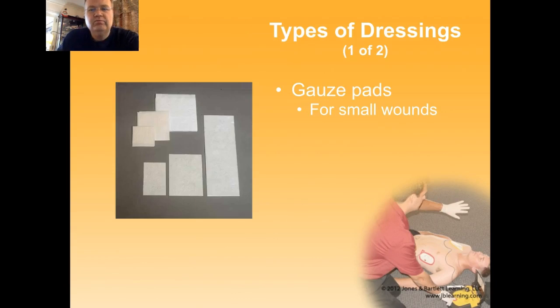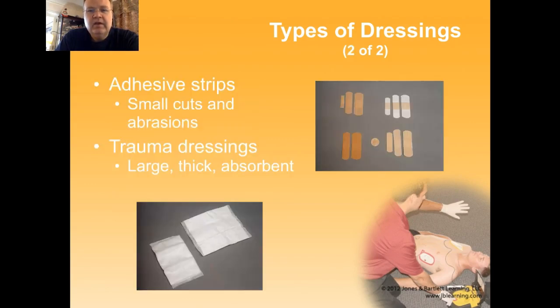There are different types of dressings. There are gauze pads, which are typically used for small to mid-sized wounds and are usually packaged sterile. You can get them bulk — they aren't sterile but are clean. There are adhesive strips, often referred to as band-aids, that basically have a gauze dressing built into a plasticized glue-based strip to hold it in place. And then there are large trauma dressings, which are large, thick, and absorbent.